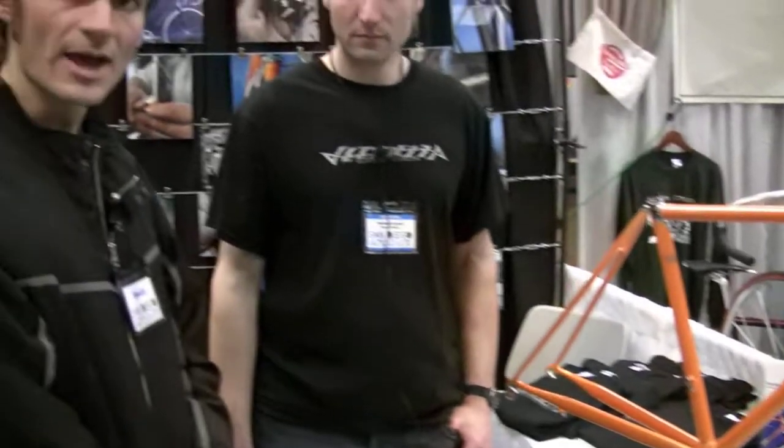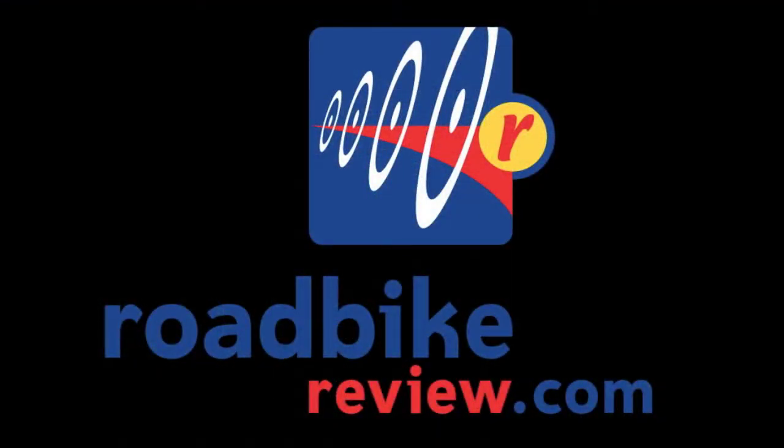There you have it — if you want a racing road bike with a lot of style that's still pretty light and rides better than carbon, Garrett Clark has your bike right here at Vendetta Cycles. Thanks a lot, Garrett. Thank you very much.